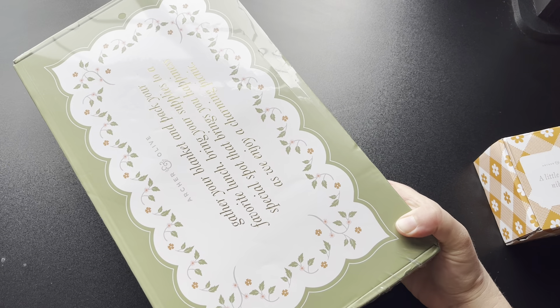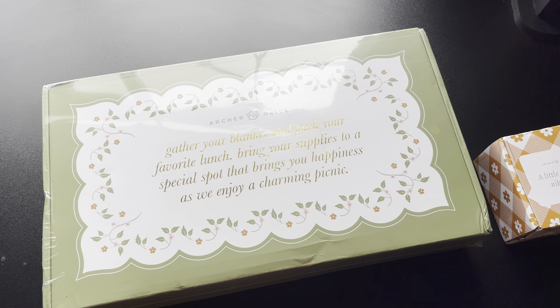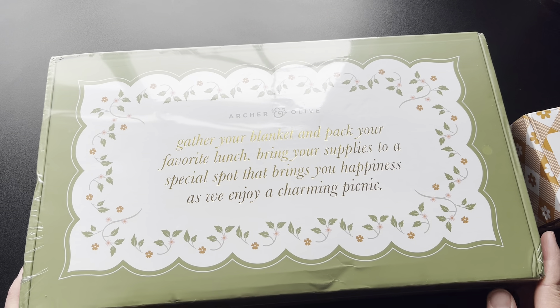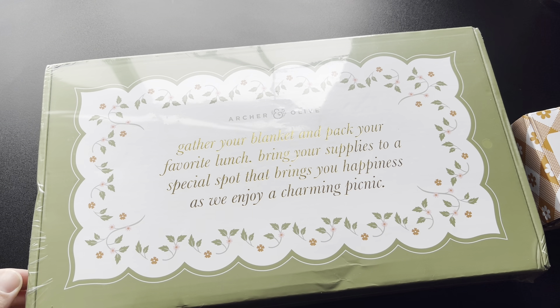It's definitely a different shaped box than I have seen before. Let me zoom in a little bit. I have no idea what's in this box. I know that each month you can look on their website and get a little bit of a preview of what's in the boxes, but this is a complete surprise for me. So I'm excited to check that out.